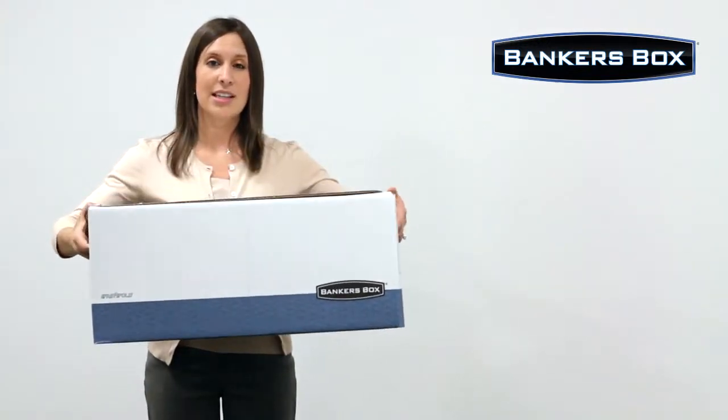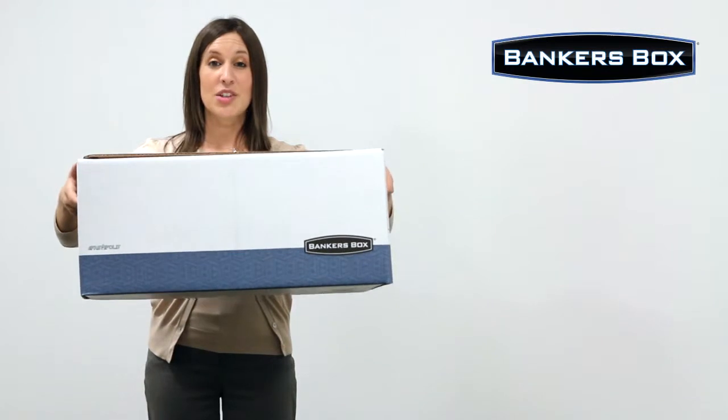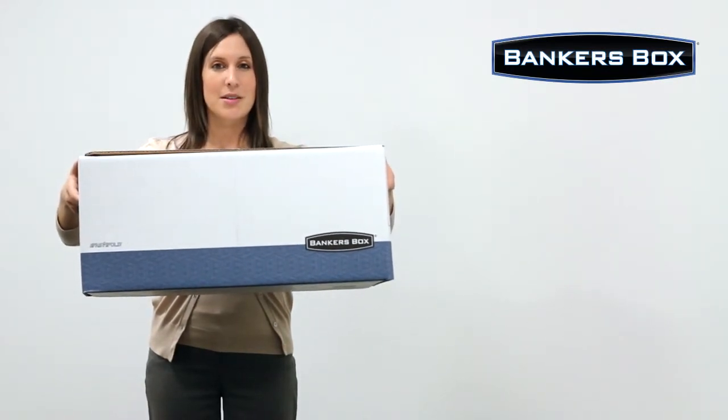With its fast fold assembly, these boxes are quick and easy to set up. Keep your documents secure with the Liberty storage box by Banker's Box.